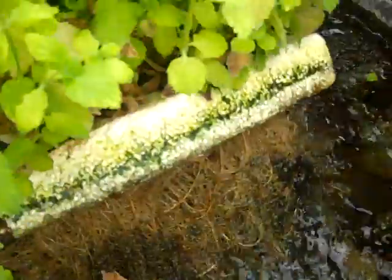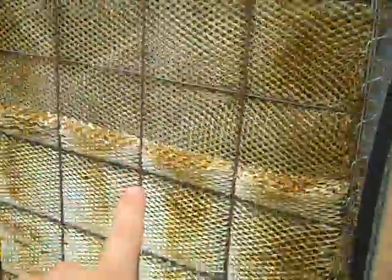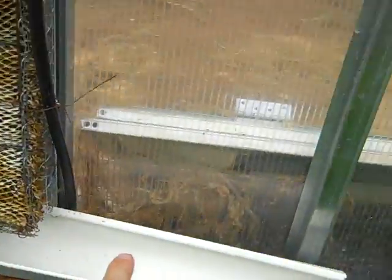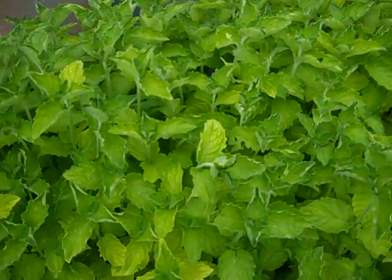You can see the water trickling out. In here I have mint floating on styrofoam — a big old patch of mint — and then there's a pump that pumps the water back up into this wet wall. It's collected in the same gutter and drops it back into the tub. So that's my system.